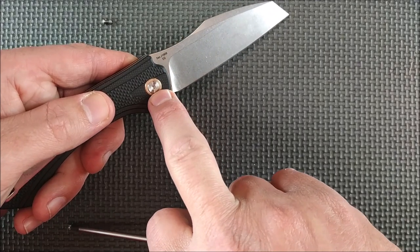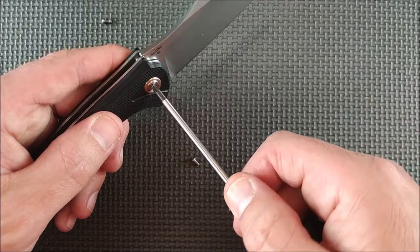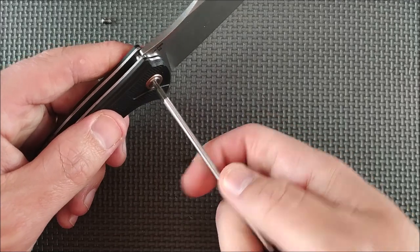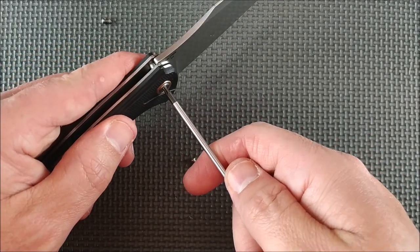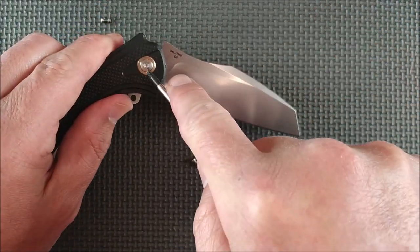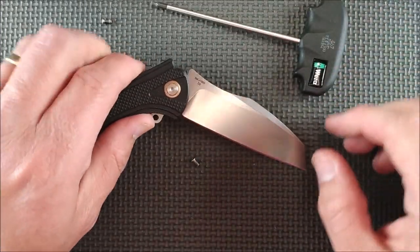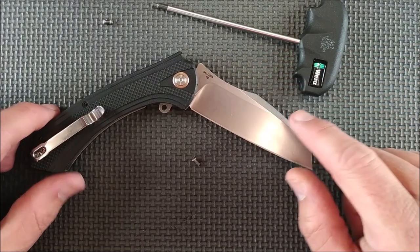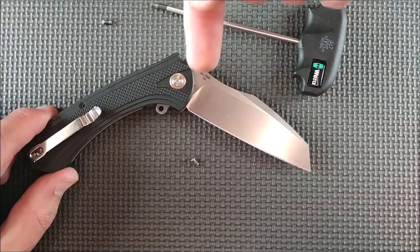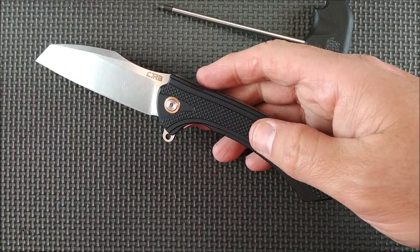This screw has no thread locker on it. I would use VC3 ThreadMate, because if you tighten it so tight that it's not going to move, well, then you're really locking the blade in place. On mine, if I put it to the tightness that I want so that I can move the blade, it's fairly loose — so VC3 ThreadMate will help it to not come loose. If you don't know what VC3 ThreadMate is, I've got a video on that — the link is right up in the corner and also down below.